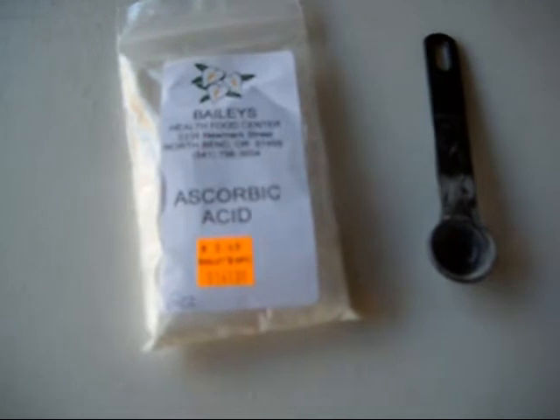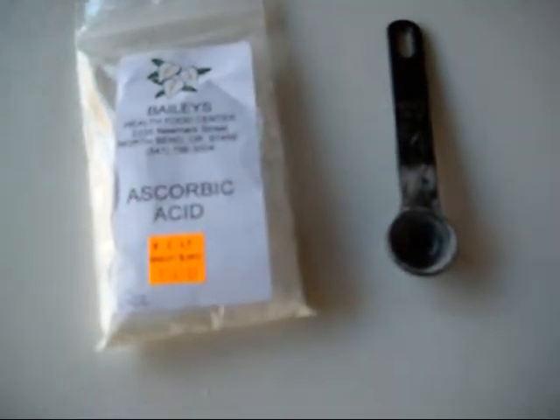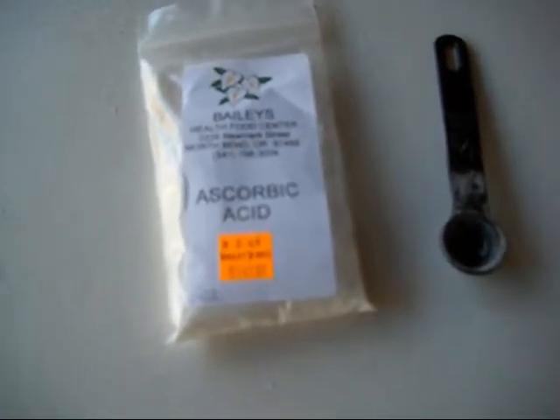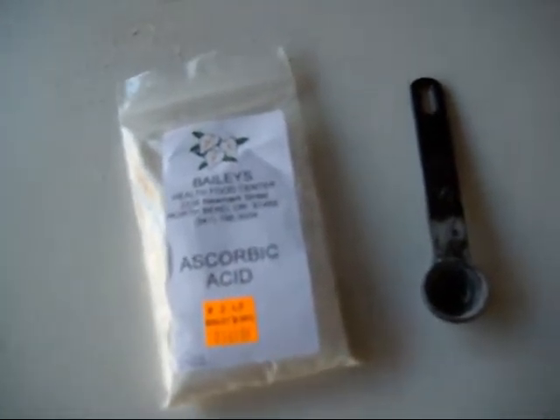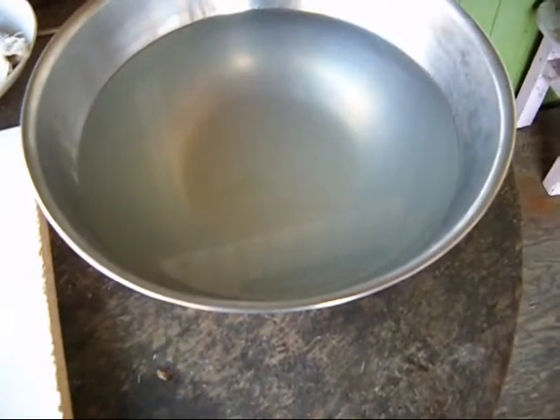This is what I mix: ascorbic acid, one half teaspoon per eight cups of water. Eight cups of water equals one half gallon. I put it in this bowl right here — that's how I get started with my dehydrating apples.